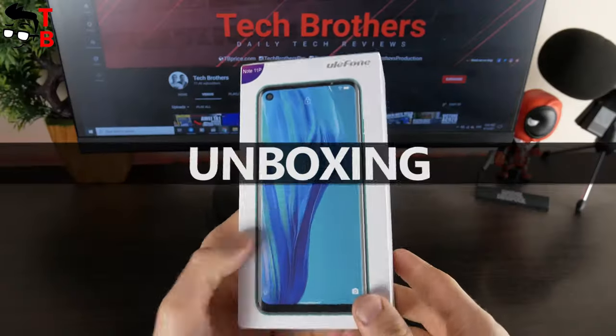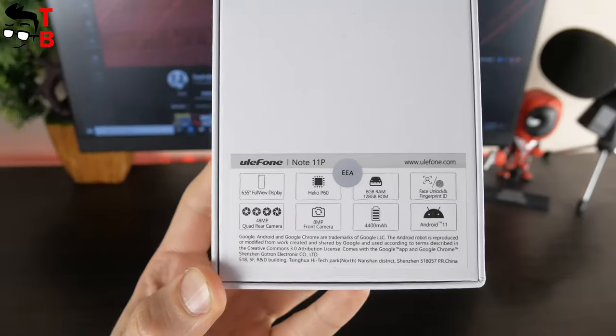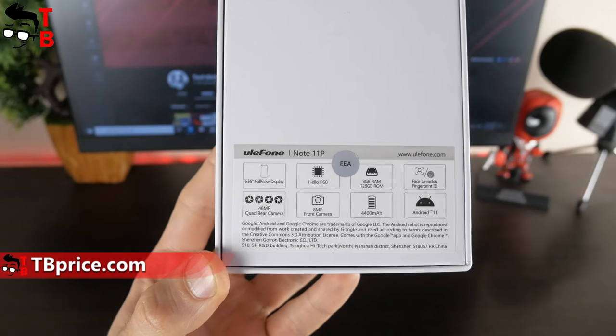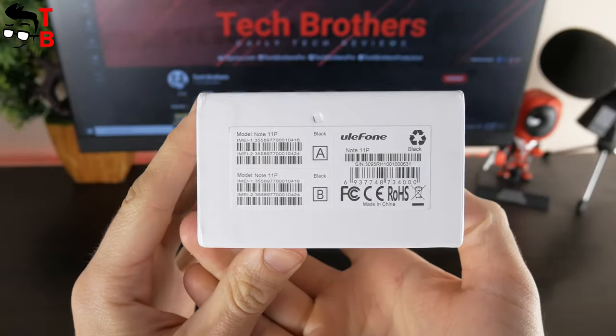The smartphone looks very nice on the box. It looks like the screen has curved edges, but actually no. On the back of the box, we can see the main features of the Ulefone Note 11P, such as a 6.55-inch full-view display, Helio P60 chipset, 8GB of RAM, 128GB of storage, 48MP quad camera, and more.